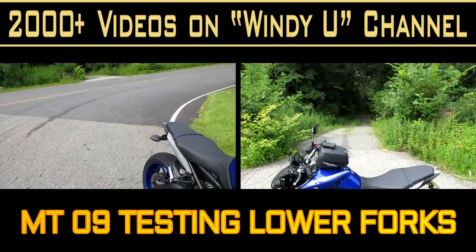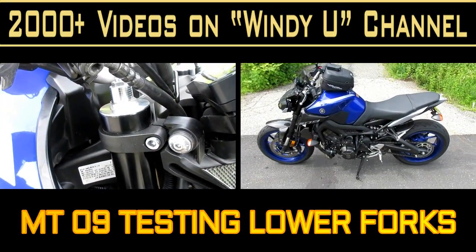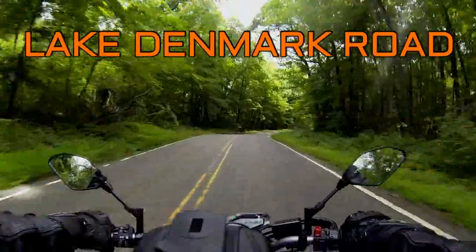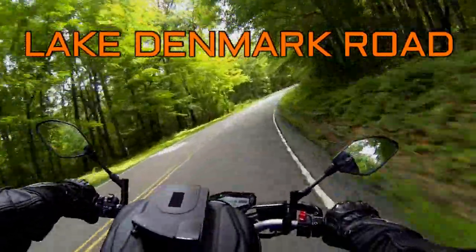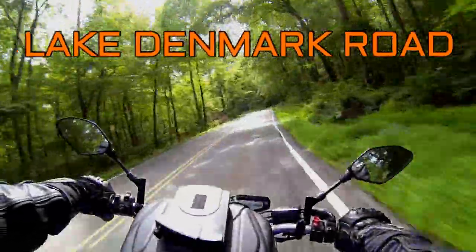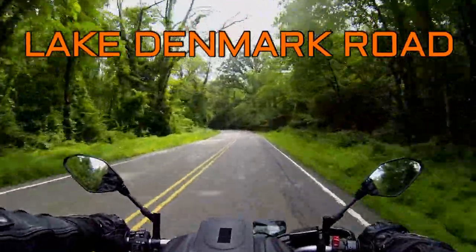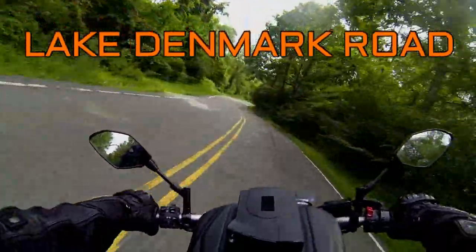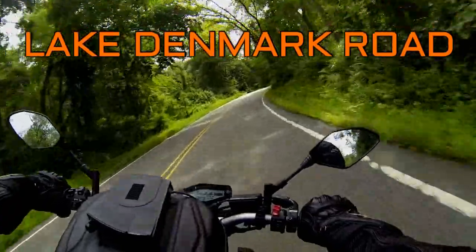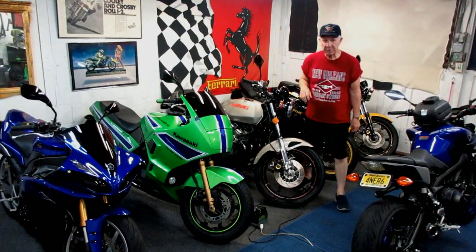Today's video is a little bit different than what I normally do. I wanted to do more suspension testing and check these lowered forks — two things I could do at the same time. So I decided to make a dedicated video of Lake Denmark Road. I want to explain some of the pitfalls, places I've seen bears, places I've seen deer, and there are a couple of turns that are off-camber and very tricky. But it's a great place to ride and it will really let me put these lower forks to the test.